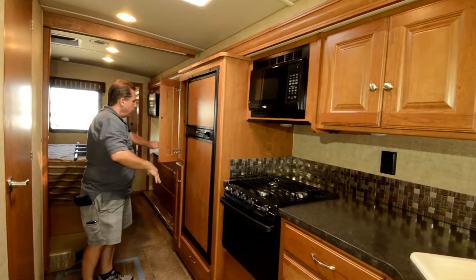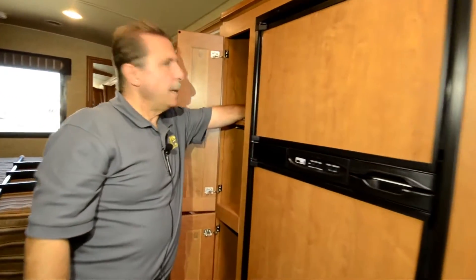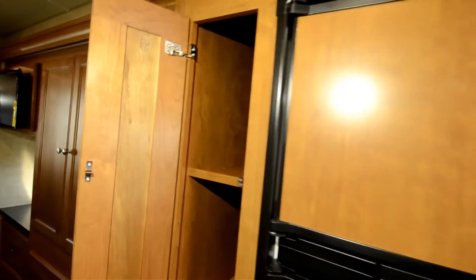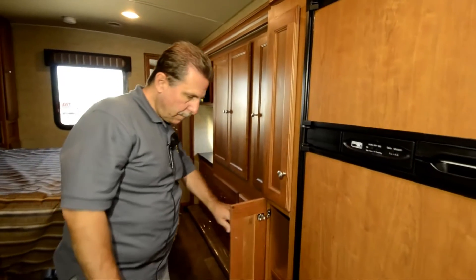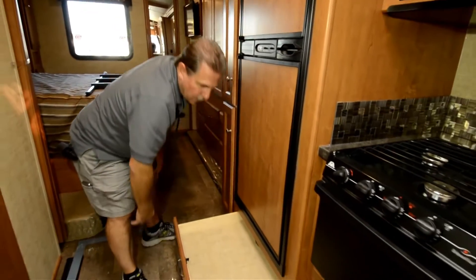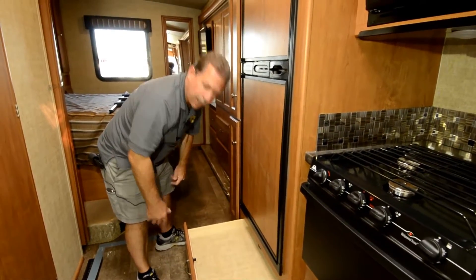Refrigerator here, and then more storage behind the fridge — big, deep cupboards. There's a nice drawer under the fridge for big flat items like cookie sheets.